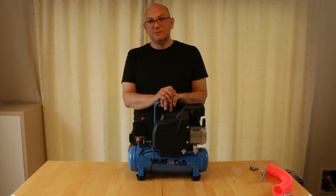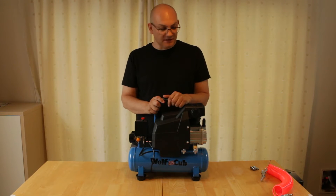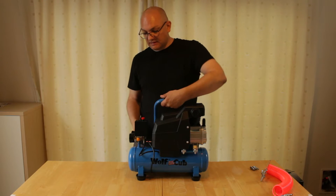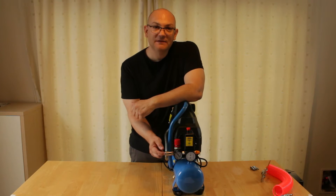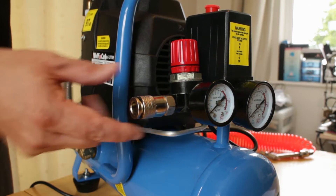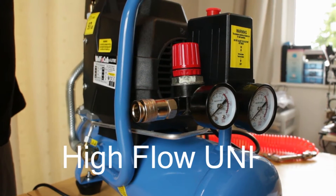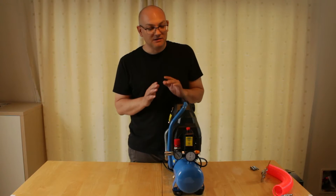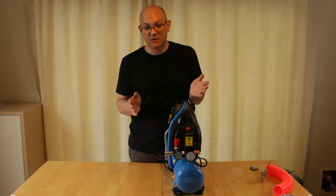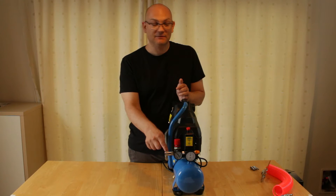Once you've got the unit set up you're going to want to get some air tools to use it — and this is where the problems start. If you take anything away from this video, the air fitting that you're going to want to use is a high flow uni. It doesn't tell you anywhere online, in any of the documentation, or in the description on eBay or Amazon — nowhere could I find out which fitting it needs, but this is the one: the UD high flow.